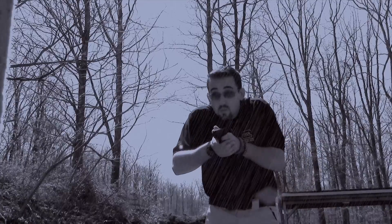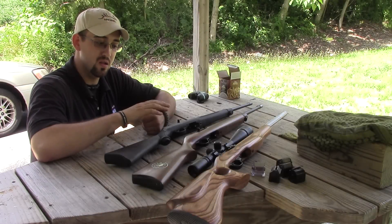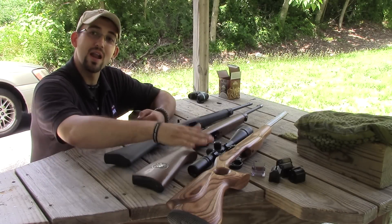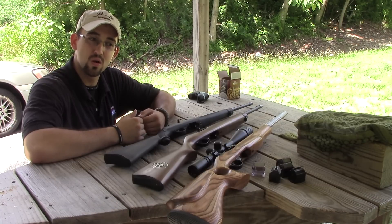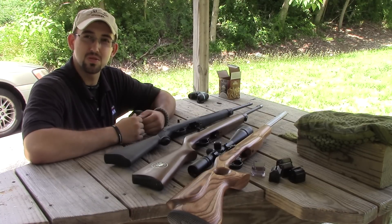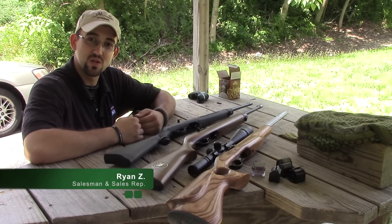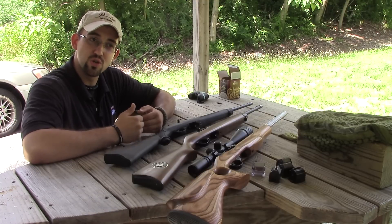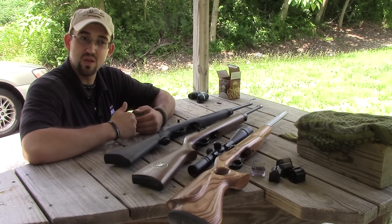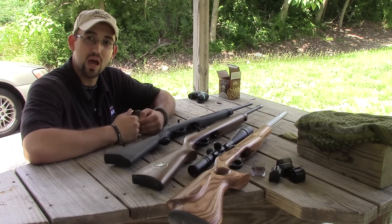You're watching the Sportsman Shop channel, only on YouTube. Lightweight, reliable, and accurate — these are three words that come to mind whenever I look at the Ruger 10/22. Hi guys, this is Ryan with the Sportsman Shop. As you can see, I have a couple Ruger 10/22s on the table here, and I just want to give you an idea of how they shoot and show that there's a Ruger 10/22 in any kind of configuration for anyone out there.